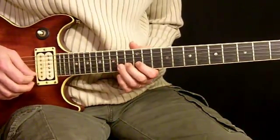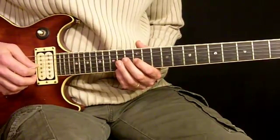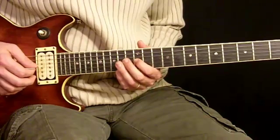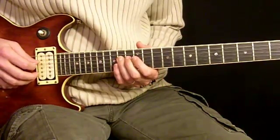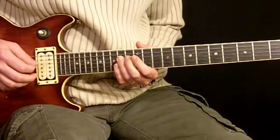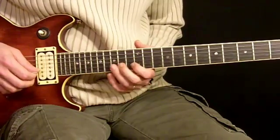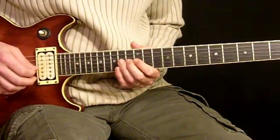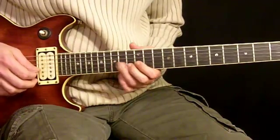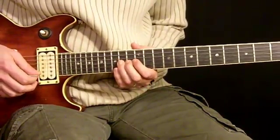So we're going 15th, 13th, 12th on the 2nd string. Roll our 1st finger over to 12th fret 3rd string, followed by 14th fret 4th string with the 3rd finger. And then roll it over to 3rd string 14th fret. So that little phrase — and there's our 1st leg.